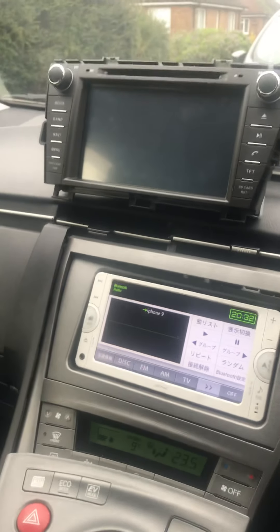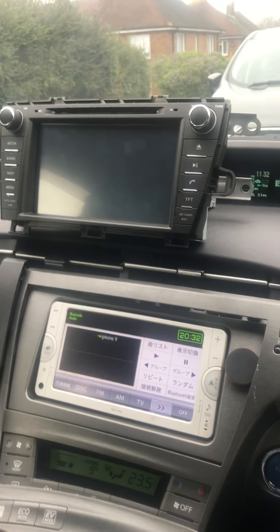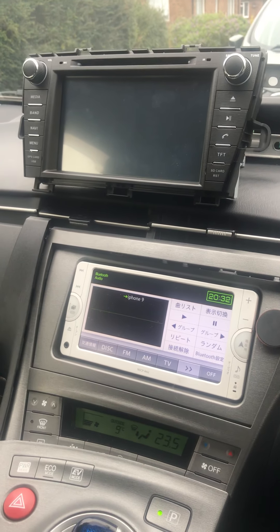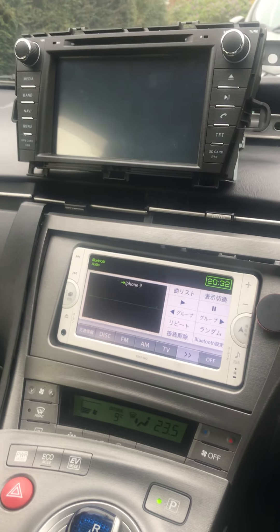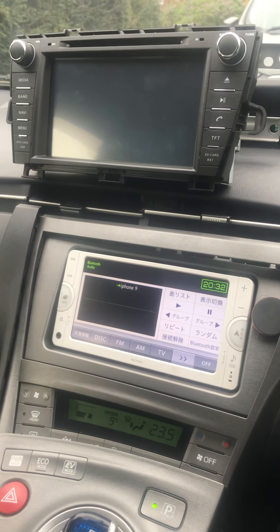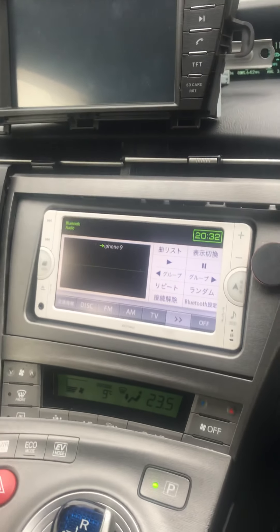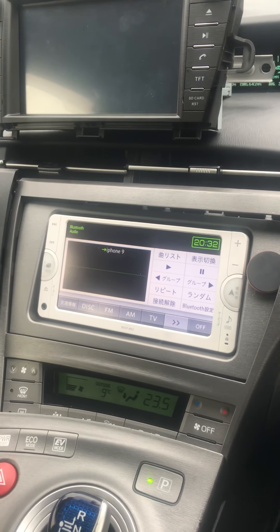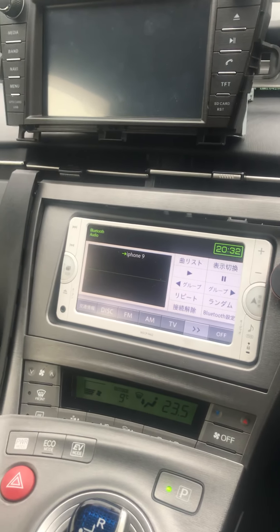Welcome to my YouTube channel. Today's objective will be to swap a Toyota Prius radio, which is a radio from Japan, with an Android radio. The reason for changing it is that this radio is in Japanese and does not have sufficient FM frequency to receive UK radio stations.